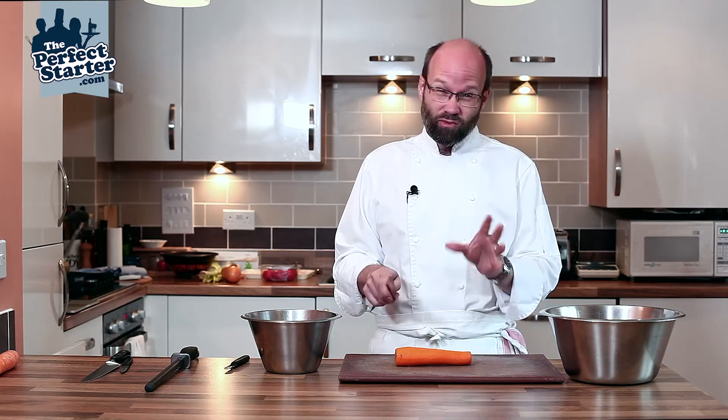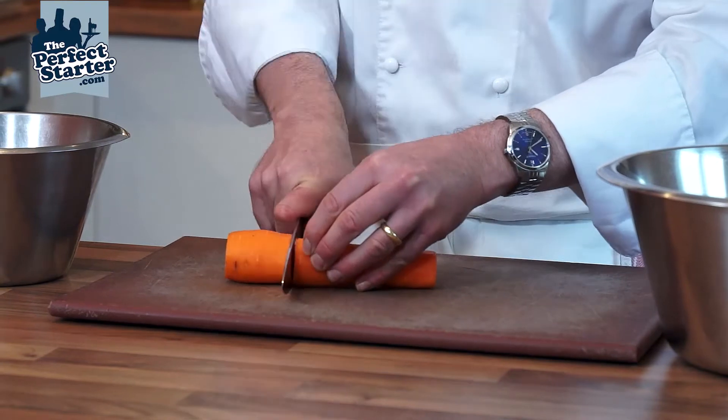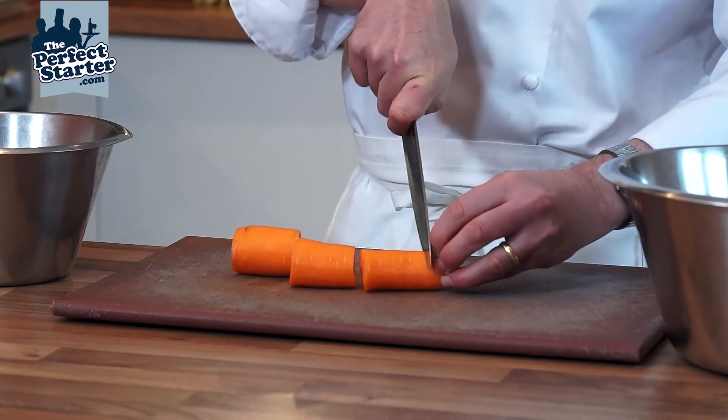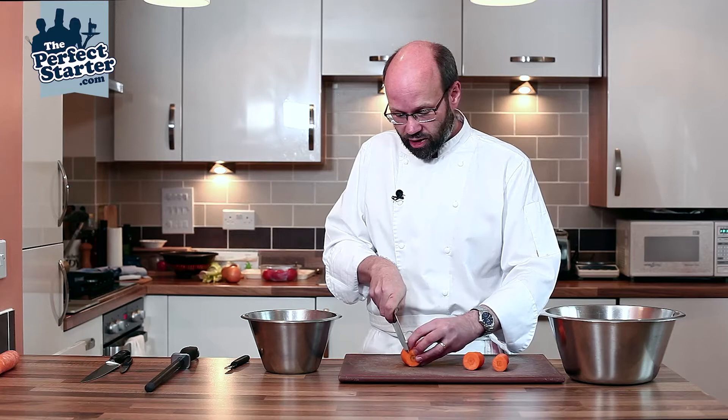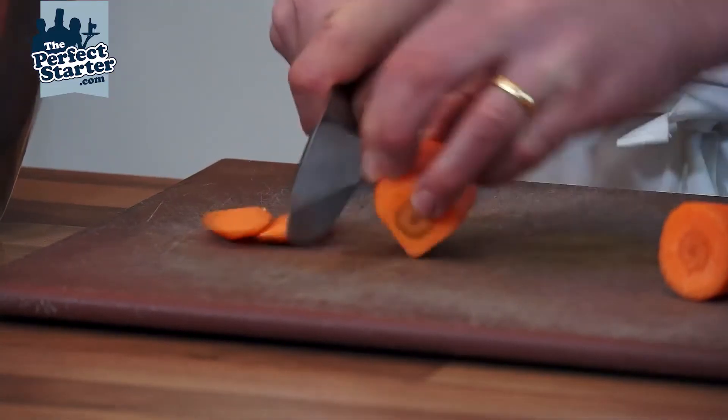We're then going to cut the carrot into lengths — around 40 millimeters is the fairly standard length for most vegetable cuts. So we're just going to trim that up into three lengths and then square this off ready for doing things like julienne and macedoine and so on.